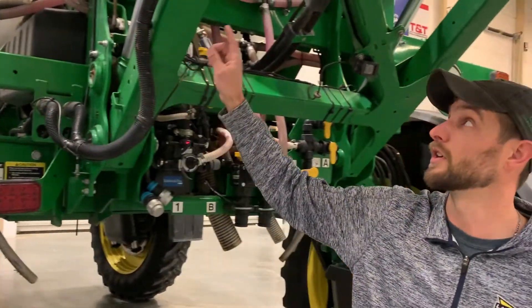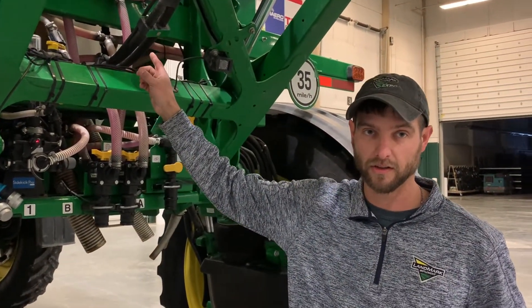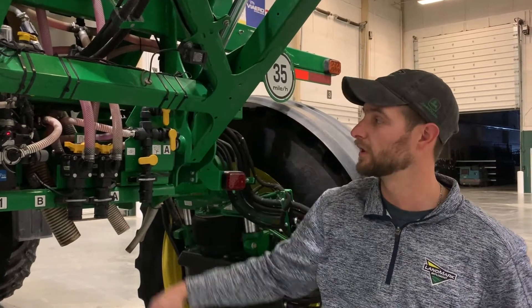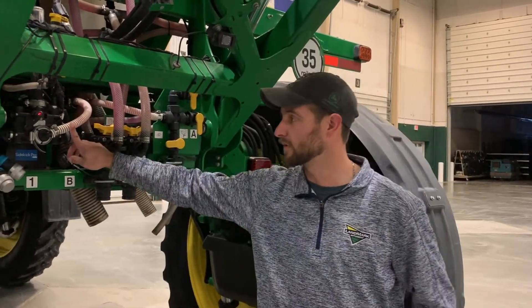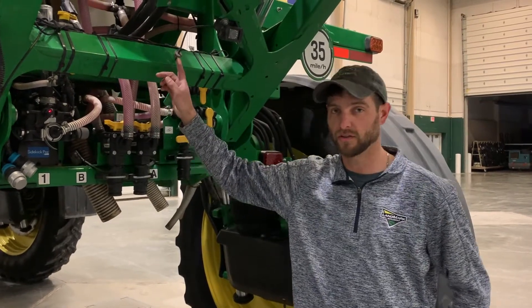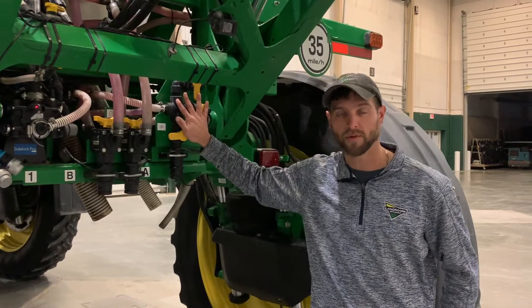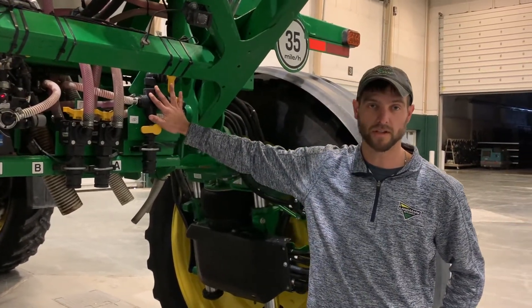With the two-product system, we have two 50-gallon tanks per product — 100 gallons total. This system is running one high volume pump with dual products. If we had another high volume pump, it would be mounted here and these valves would not be here.